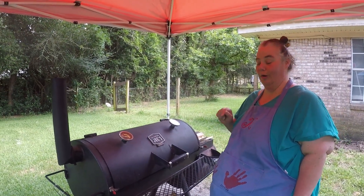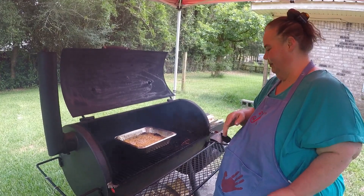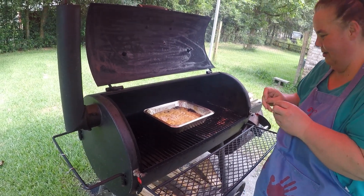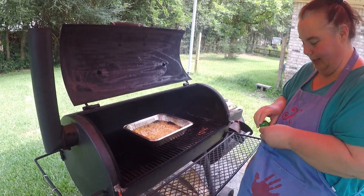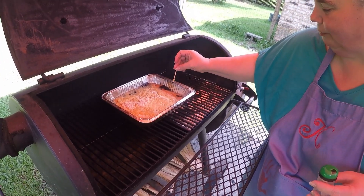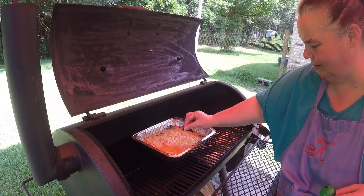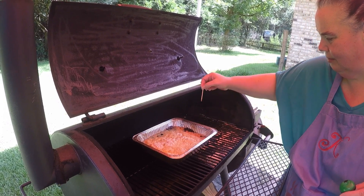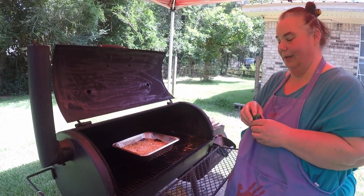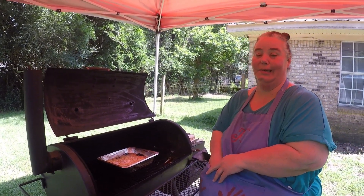Alright guys, it's time to check our cake. It looks about right — whoo, smoky smoky! It's all bubbly and brown. I'm pulling out a toothpick and it's coming out pretty clean, so I believe our cake is done. Doesn't that just blow your mind — we baked a cake on a smoker! Alright, now we're going to take it in and let it cool off.